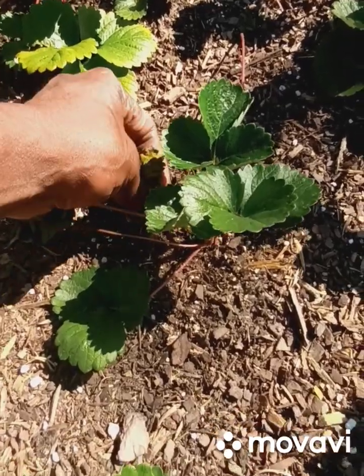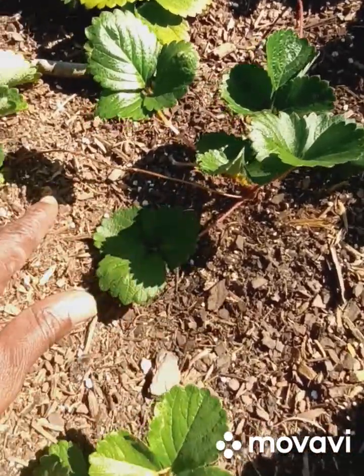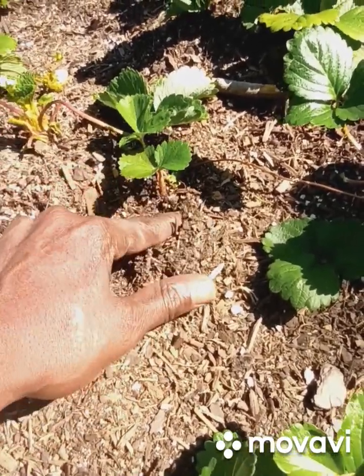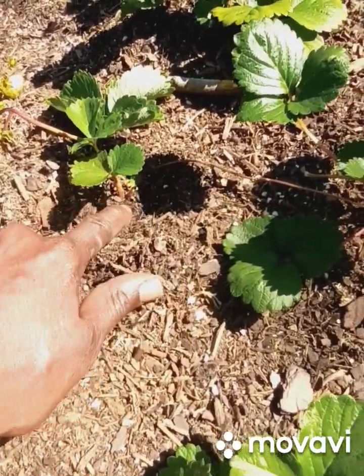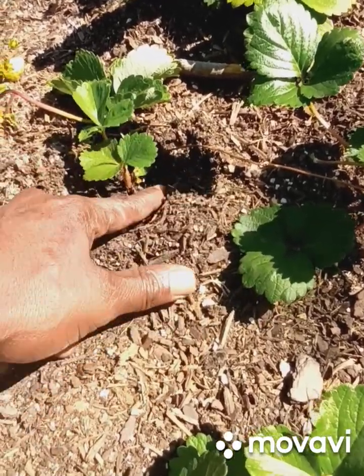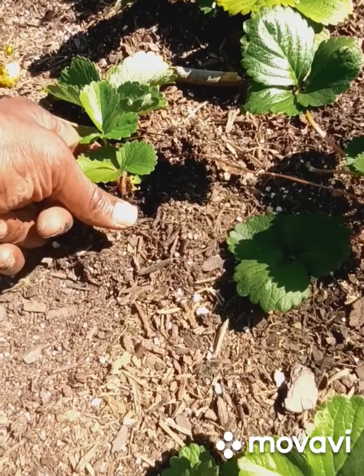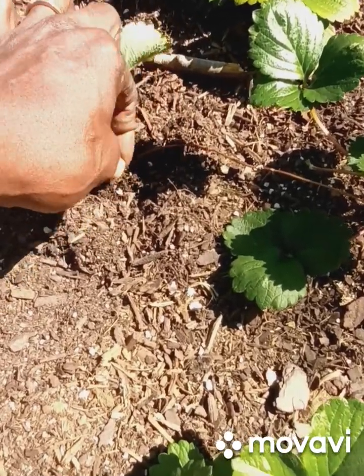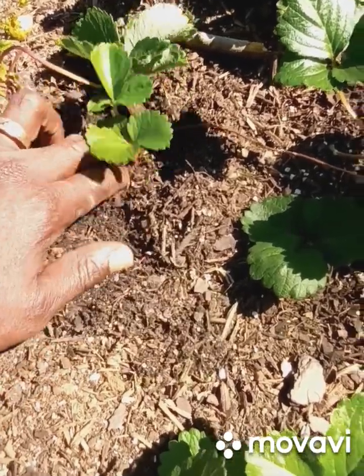I come through and I take off that dead leaf, and then there goes a runner to this plant over here. I'll make sure my crowns are doing good - I've got to keep that part exposed.